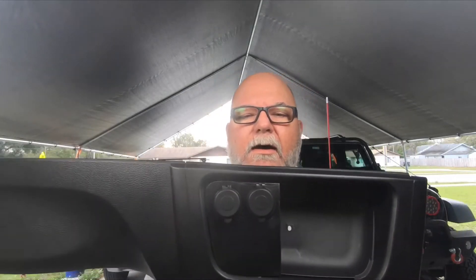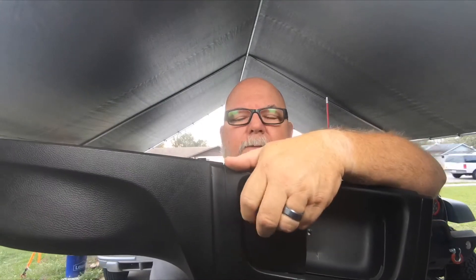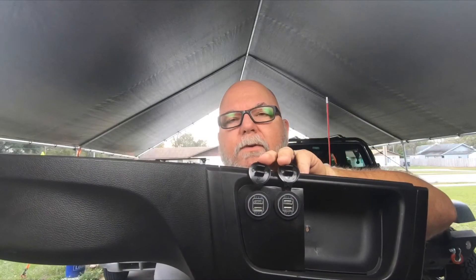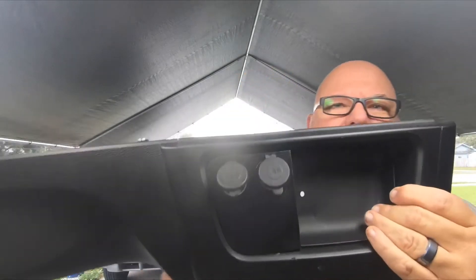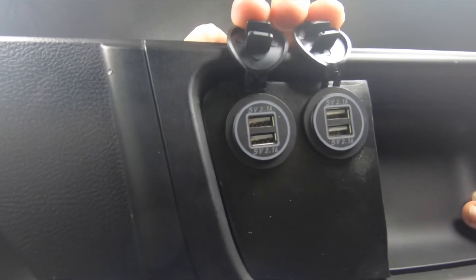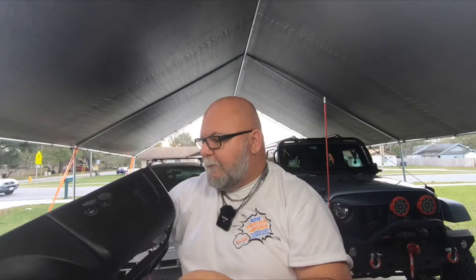If you enjoy the video, give it a thumbs up. So I have the dash here. What I've done is added a plate to the pocket up on top. You can see I've already added the two USB ports, so there are actually four USB ports up here. I'm going to try to get it close enough so you guys can read. So that's what I've put in.